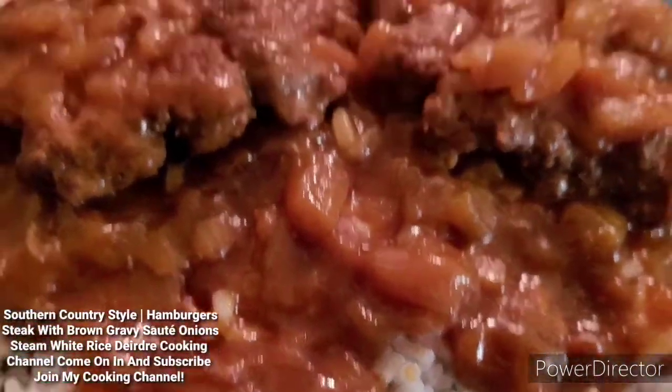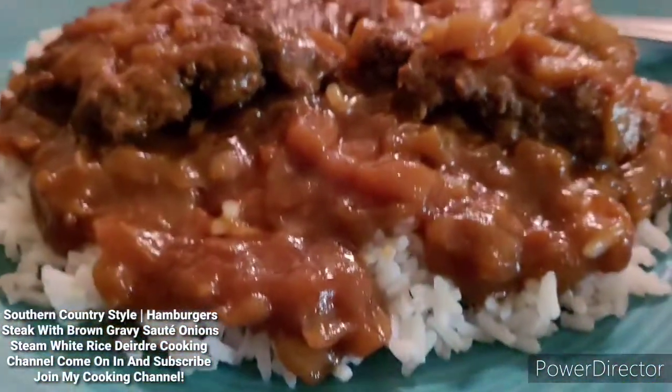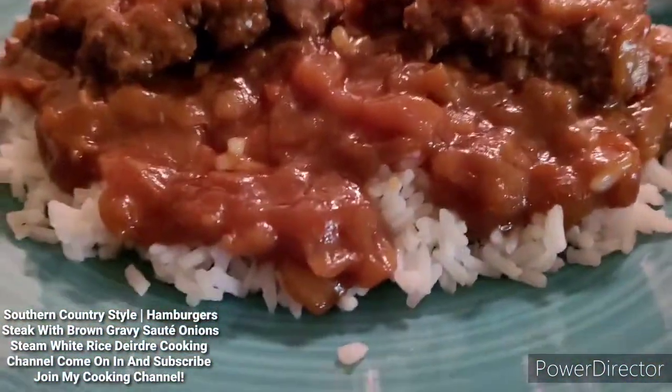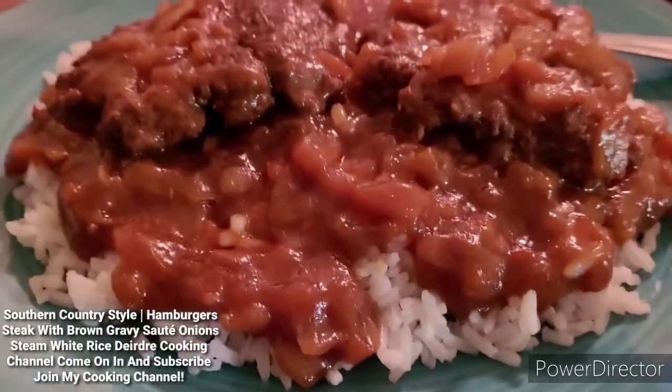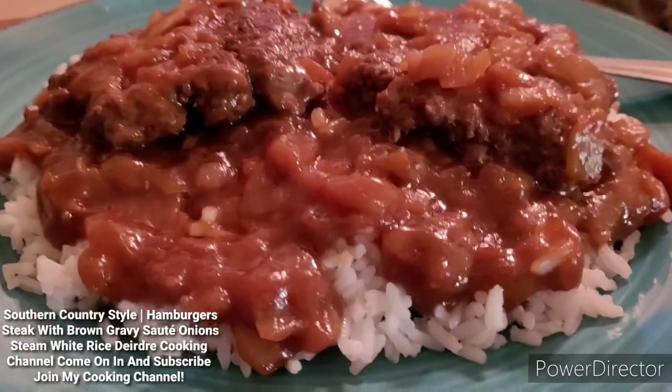Well, I'll give you guys the first bite. If you want to take a first bite here, you can as well. But anyway, I'm going to get to eating. Y'all, this is some good stuff. I'm guaranteeing.